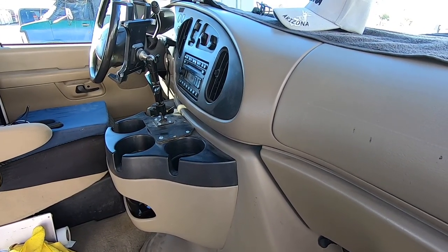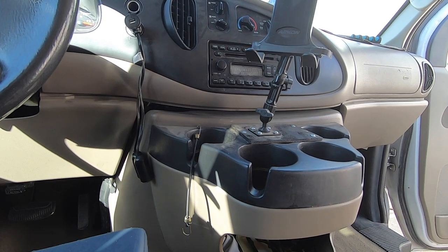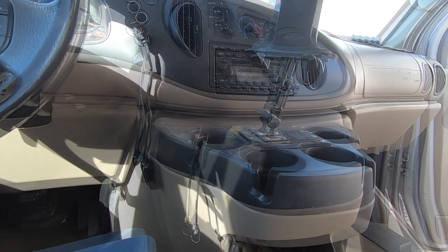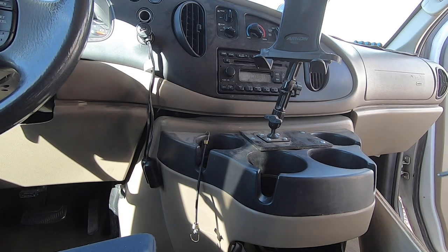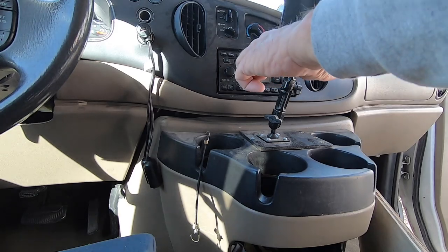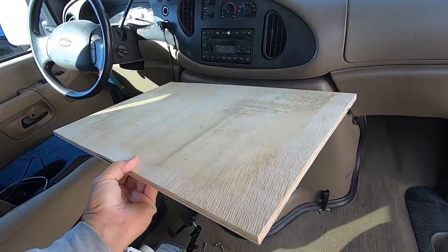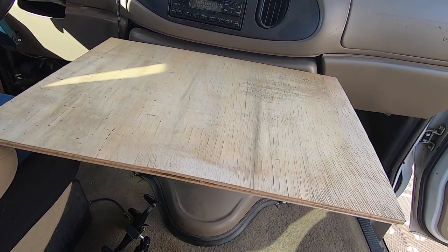I'm going to modify it so the cell phone, iPad, and radio will mount there. Having the iPad there is just priceless — I can operate the cameras. What I really need is the iPhone and radio mounted there as well. I'm going to get rid of this old mount; I just had it fastened in with screws right into the plastic. Old van, I don't care. It'll be much nicer when I'm done. Having a wood mount there — as for the drink holders, I really don't care about that either. I rarely use them; they're just another place to collect junk.